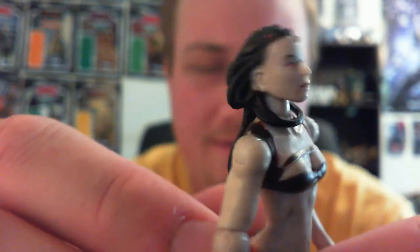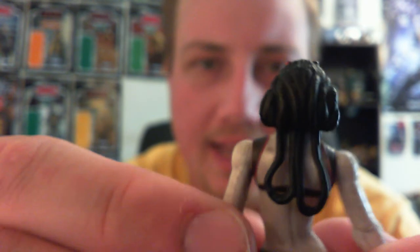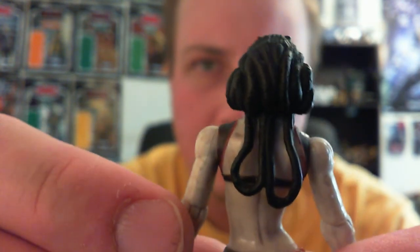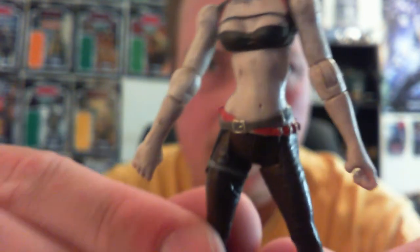Yes, it's a pretty well done figure — there's not really a lot I can say about it, because what you see in front of you is what you get. It does have this interesting side-twisted pose throughout the torso and throughout the legs.